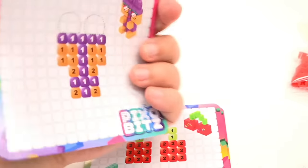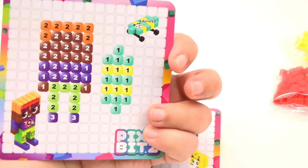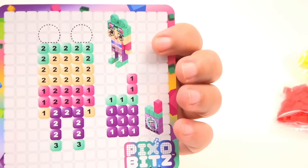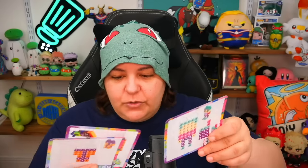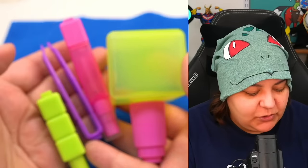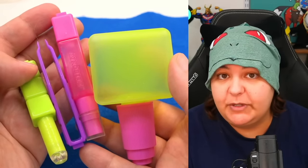We also have three double-sided templates. These templates let you know how many pixel bits you're going to be putting on the characters, so we're going to slide these under in order to make it. You can see that some parts need two pixel bits and some parts need one. Even though these templates are absolutely adorable, you can get creative and make your own designs. Holy shrimp — is that an actual 3D flower? We also get the tools: tweezers, spritzers, and the putter.